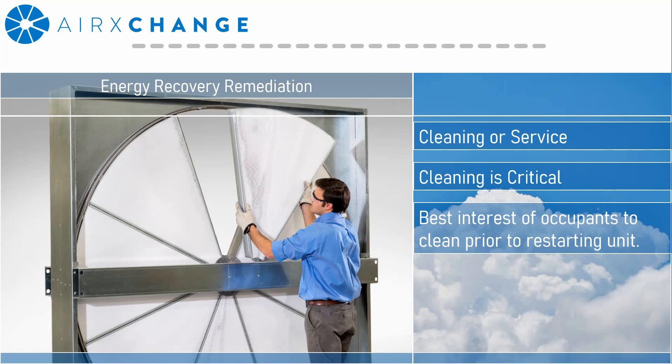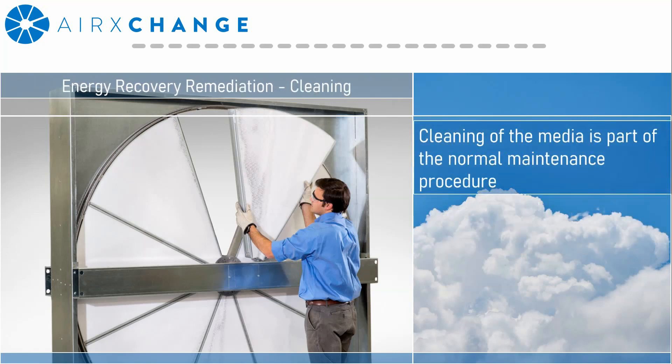If you believe the system has been exposed to virus-laden aerosols, or has been shut down for a period of time, or really if the wheel has never been cleaned — out of an abundance of caution, it's probably in the best interest of the occupants to properly clean before occupancy. The air exchange cleaning process was developed over 40 years ago when we first came to market.